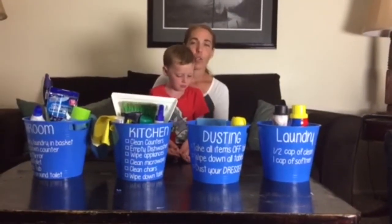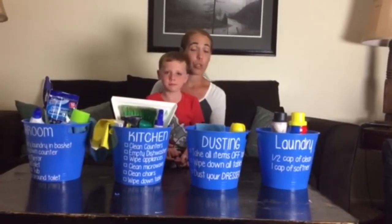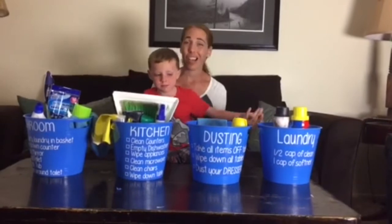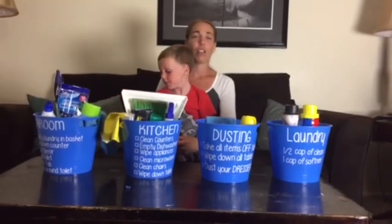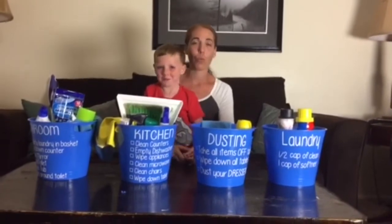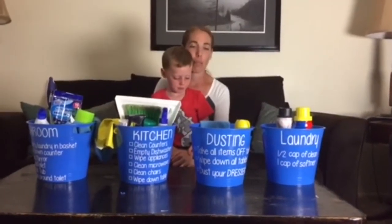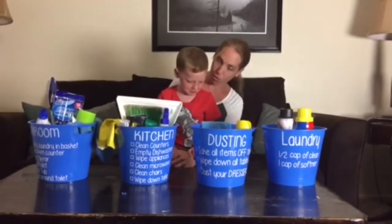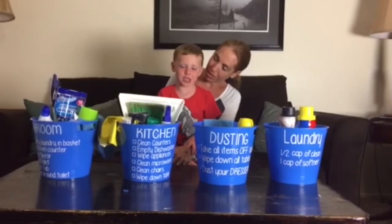Let me know how you guys organize cleaning and what you have your kids do. Do they help with laundry? Do you make your kids do the laundry? I don't, but that's just me. If you have another method, let me know in the comments below.